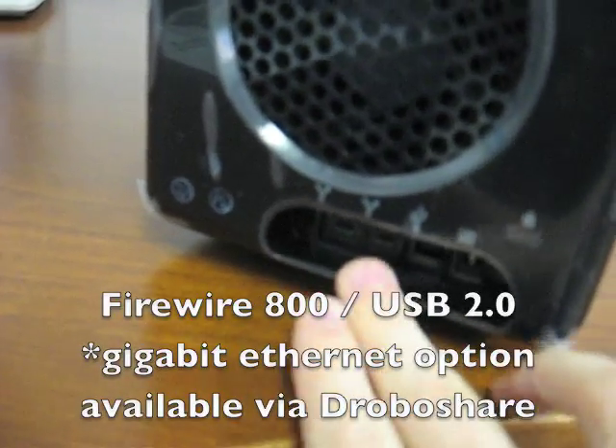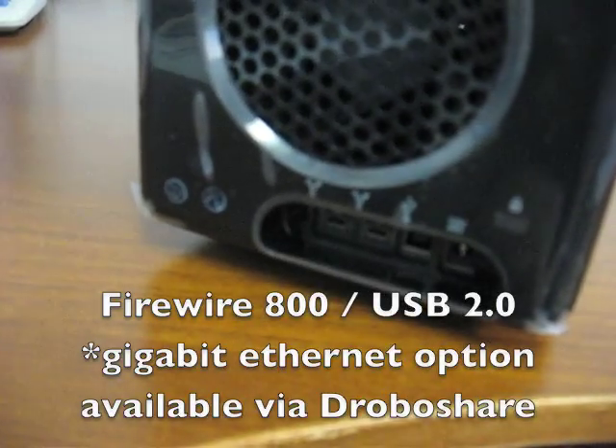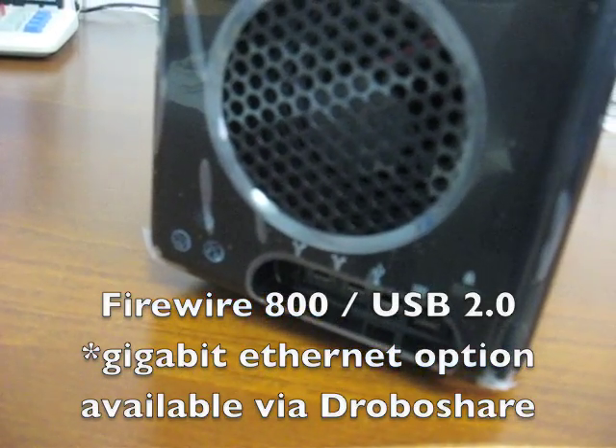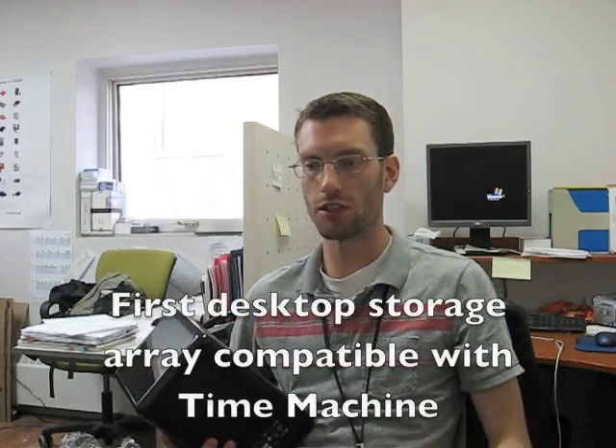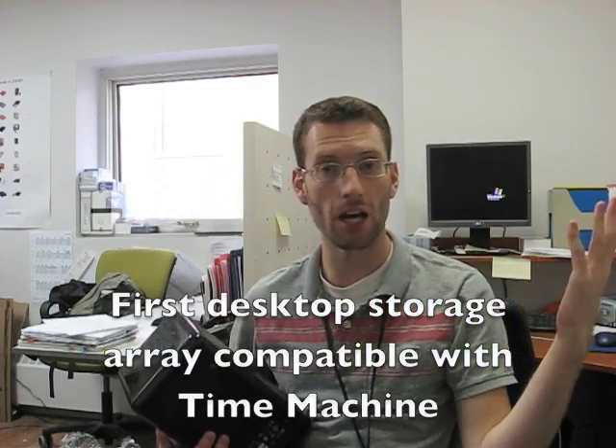It's fast, too. You can see down here we've got two Firewire 800 ports. I've also got a USB 2 port, and there's even a device you can get called the DroboShare, which basically makes it a full network hard drive solution. Another great thing about the Drobo is, it's actually the first RAID system that's fully compatible with Time Machine.